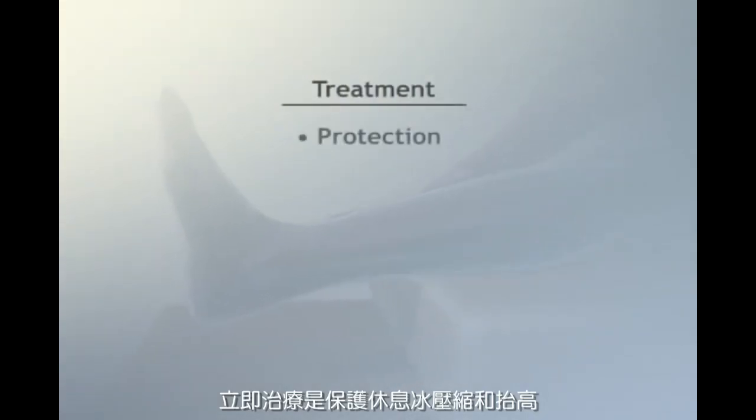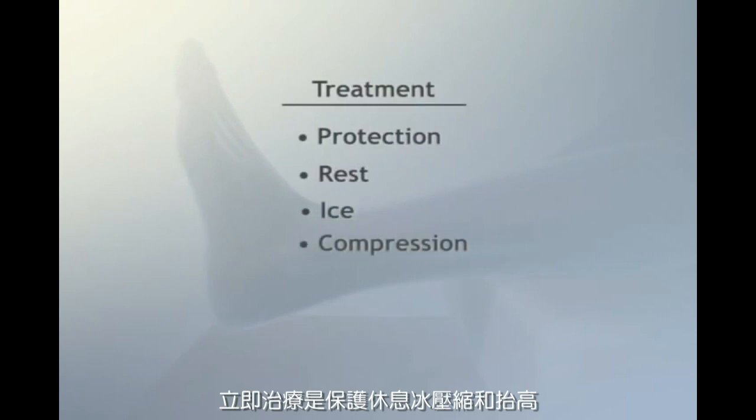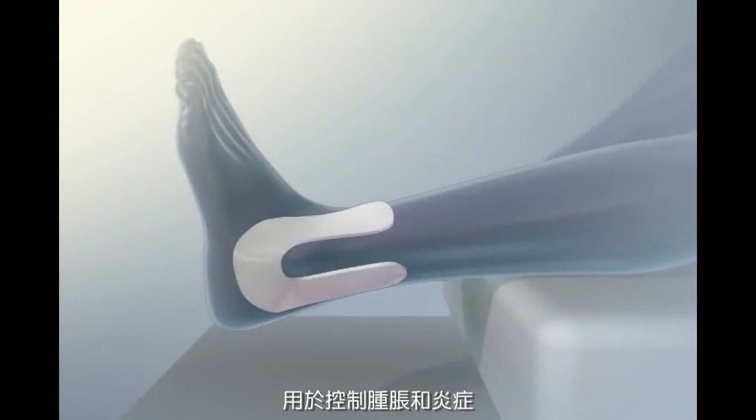There may be mild to severe pain and swelling. Immediate treatment is protection, rest, ice, compression, and elevation. A compression wrap with the use of a felt horseshoe is used to control swelling and inflammation.